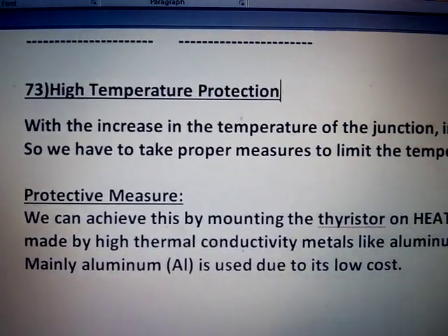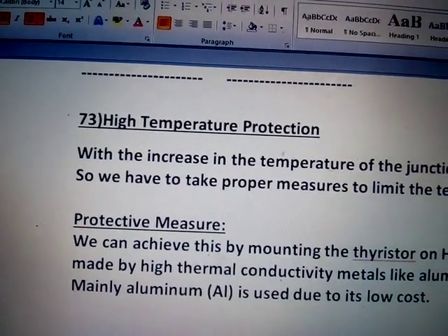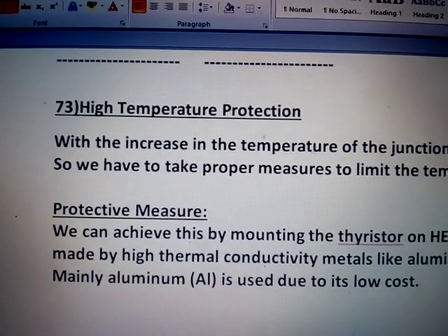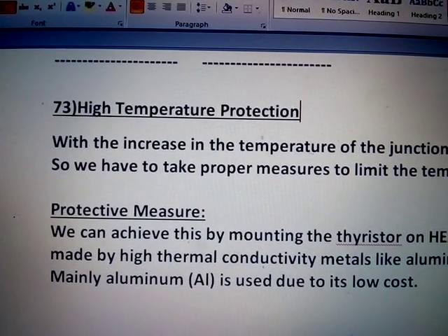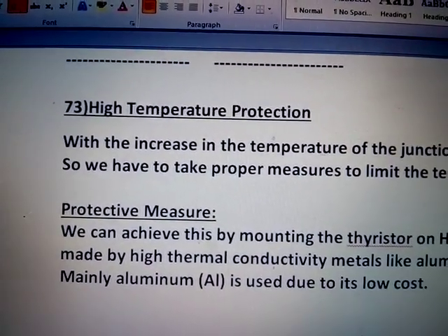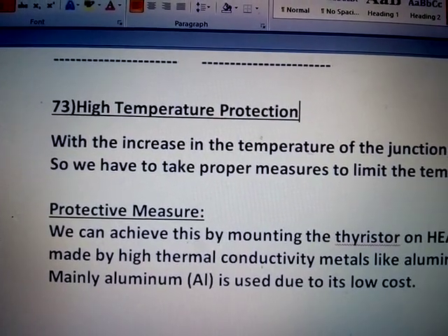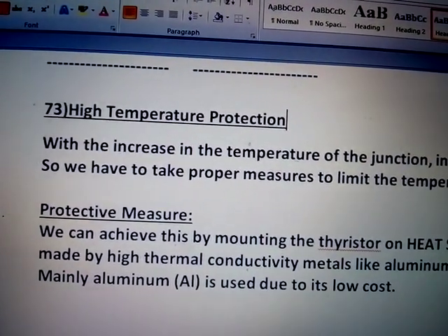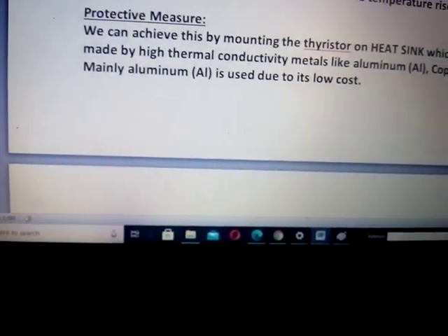When the device conducts, it will dissipate heat due to voltage drop and current flowing through the device. That heat has to be dissipated into the surroundings as early and as effectively as possible, so that the junction temperature of the device is not increased beyond the specified value. The device itself is not capable of dissipating heat due to limited contact area. Hence, heat sinks are used together, and also cooling fans sometimes.